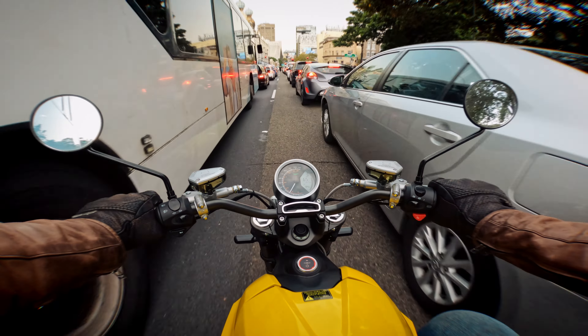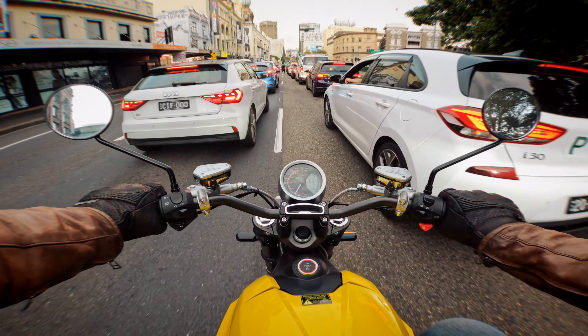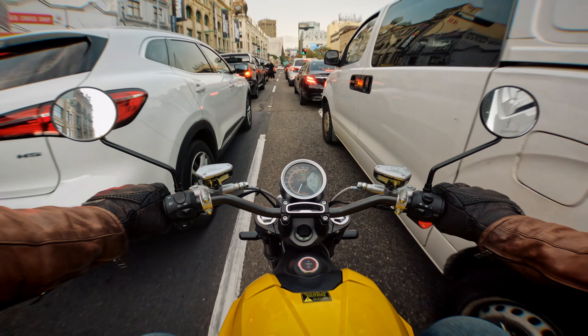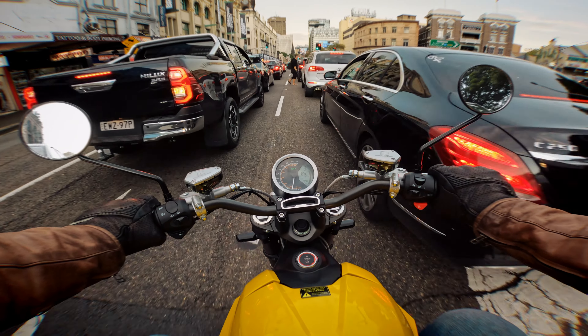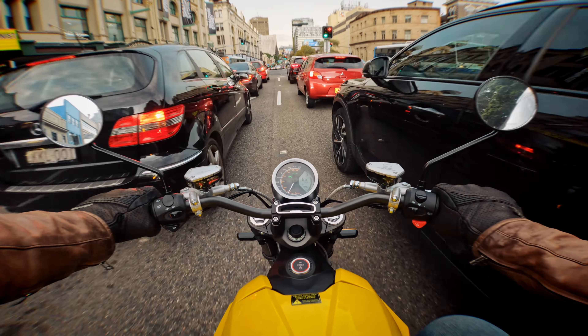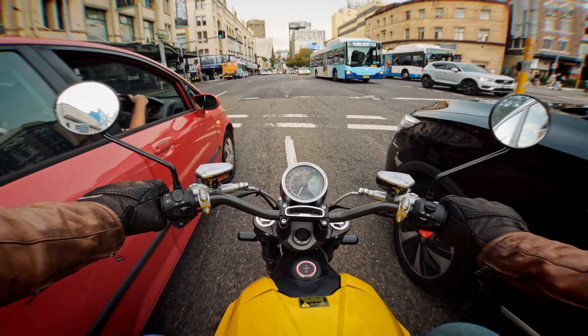As an urban commuter the TC Max hits its design brief. The main thing both reviewers really liked is just how easy it is to lane filter — it's so light and so narrow. And because there's no clutch, you're not concerned by gear changes; it's simply twist and go. Neither reviewer has ridden a bike that's as good in slow city traffic where lots of filtering is required.